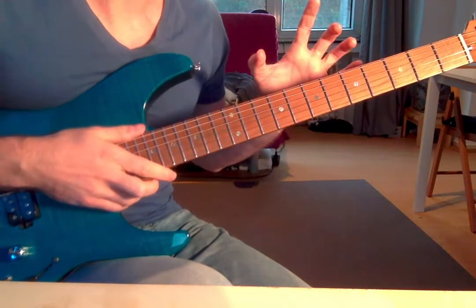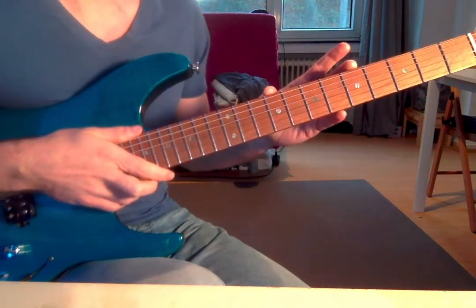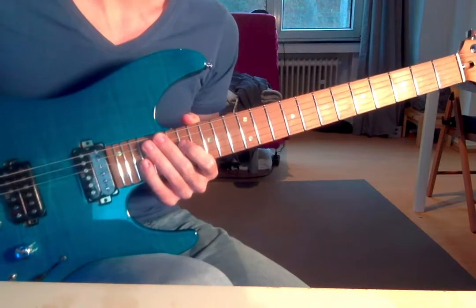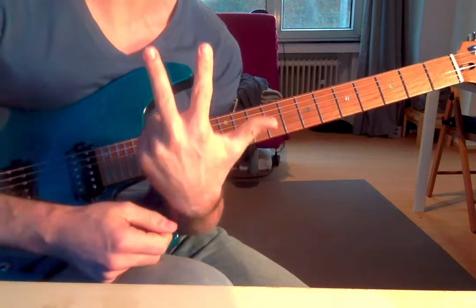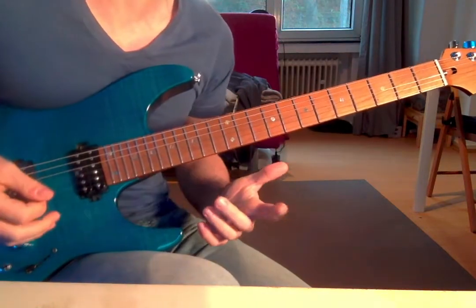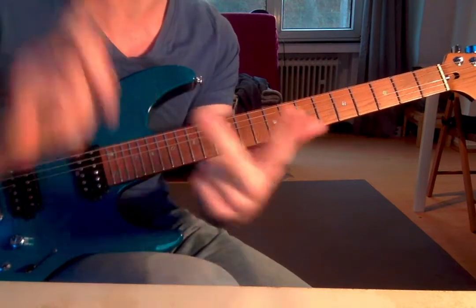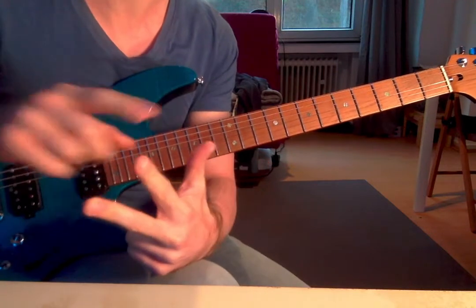Here's the next piece of advice, and this is something I'm implementing now for two or three weeks. I call it the PCS formula. It's basically three practice techniques for alternate picking combined: P stands for planting, C stands for chunking, and S stands for slanting. Probably some of you guys know those three things.